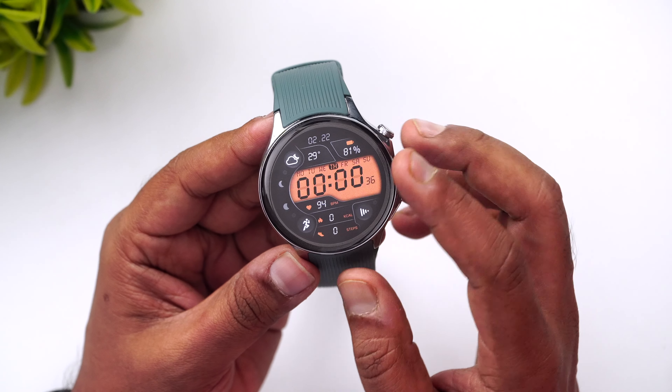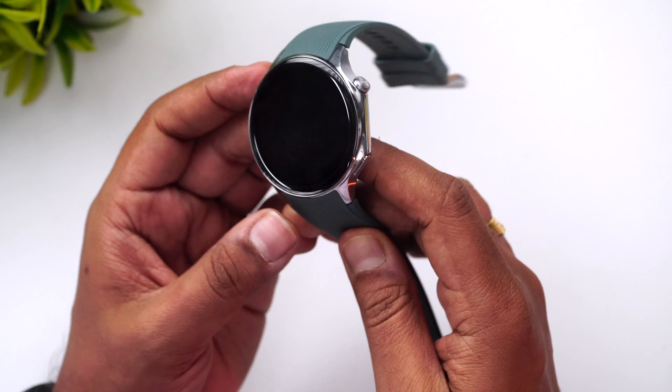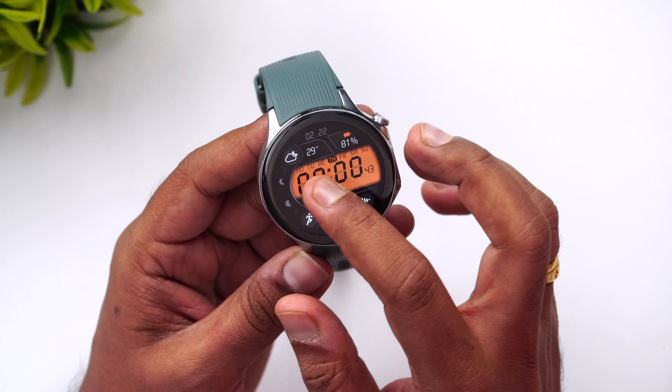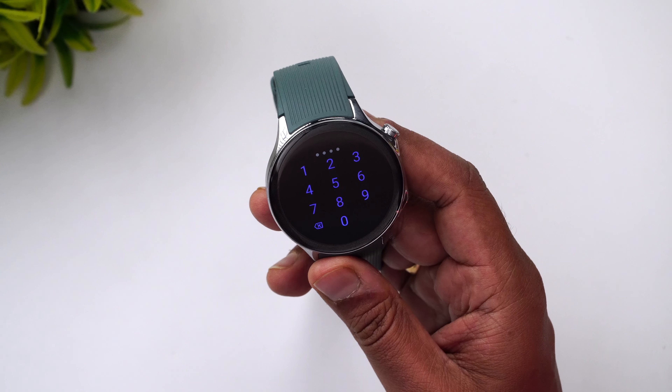In terms of sensors, there's an accelerometer, gyroscope, optical heart rate sensor, pulse oximeter, light sensor, and barometer. One of the most important aspects of this watch is the dual-engine architecture — it uses the Snapdragon W5 platform for Wear OS and the BES 2700 co-processor as the secondary chip.